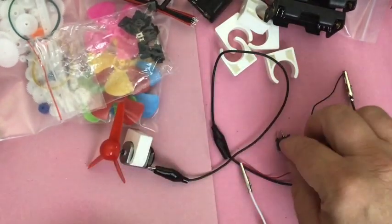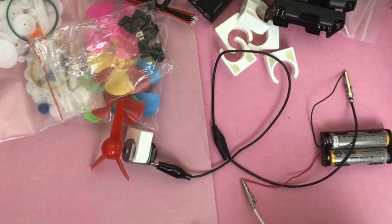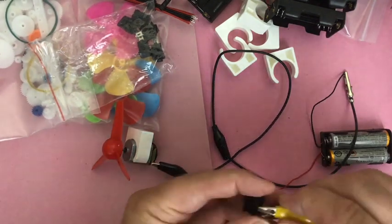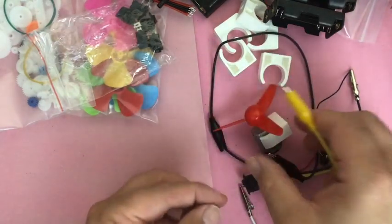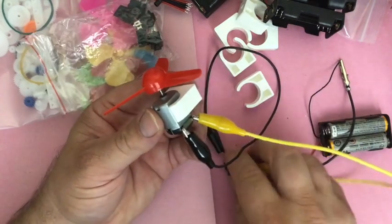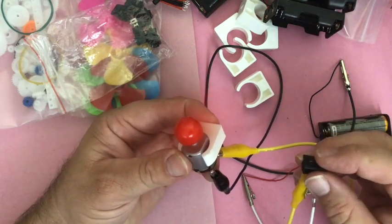Adding alligator clips also makes connecting the switch a little bit easier, because you can hook up to things easily. Make sure the clips don't touch — that's why the plastic is on the alligator clips. Connect it up; it shouldn't go because I think I have the switch off. Then we flip the switch and there it goes. Such a nice little kit for them to explore for twelve dollars.